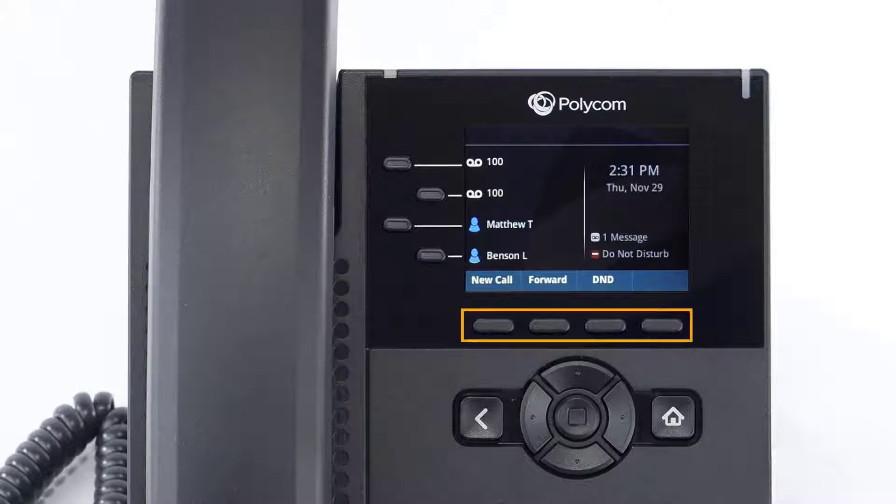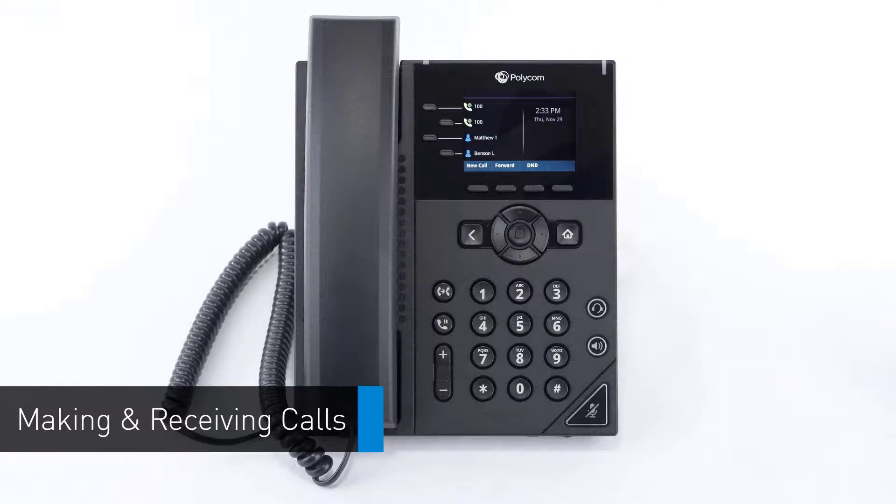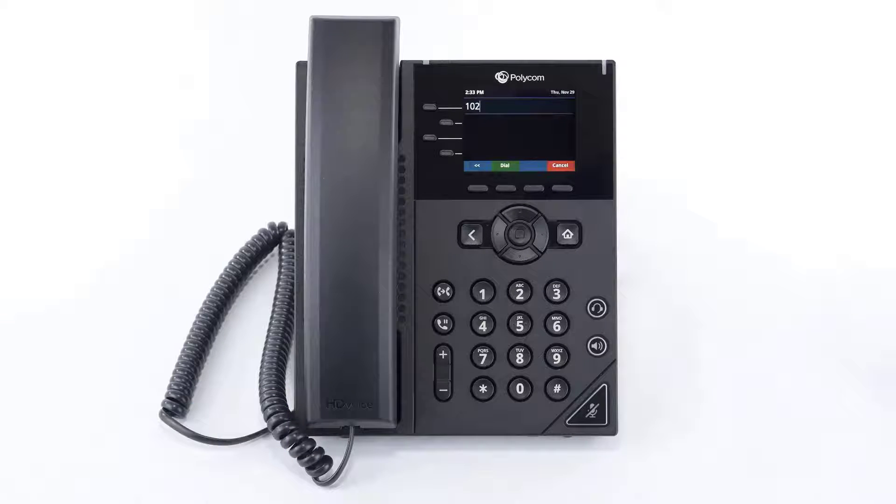The buttons below the screen are your soft keys. These buttons will change depending on the current activity of the phone. When idle, you have direct access to forwarding and do not disturb. To dial an outbound call, enter a phone number from the dial pad and pick up the handset, press the headset button, or press the speakerphone button to start the call on your preferred medium.